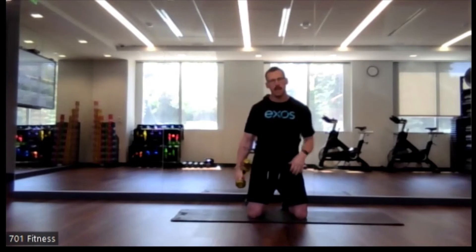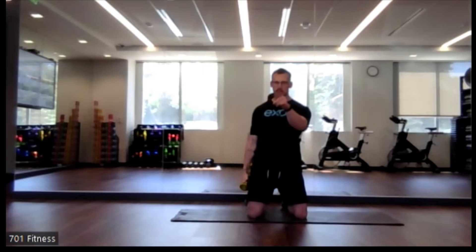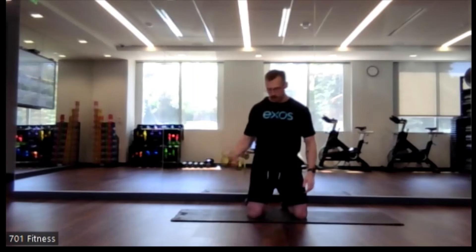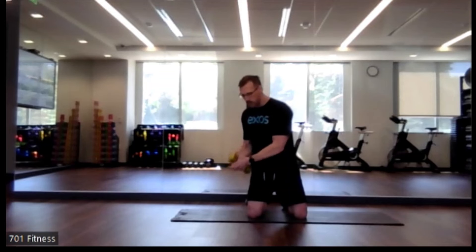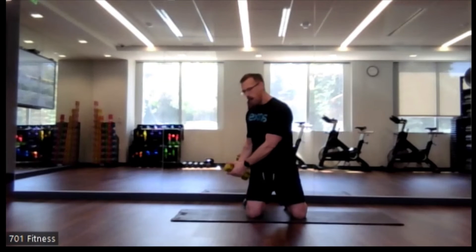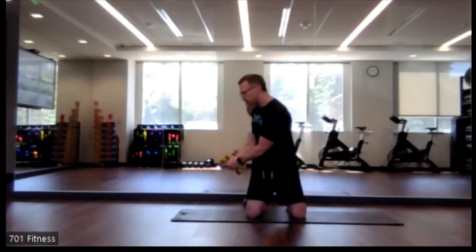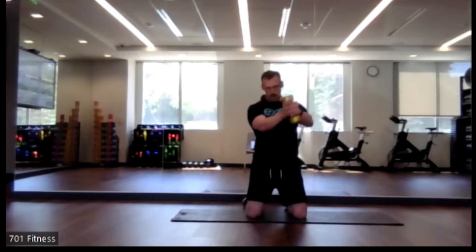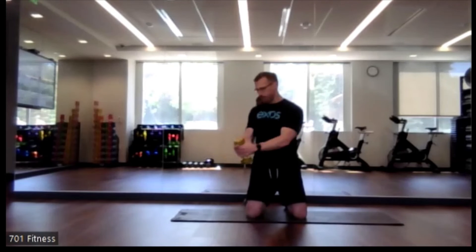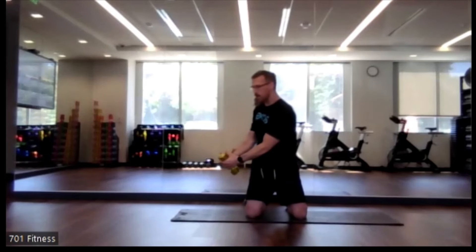Relax for a moment. It's important to look beyond your dumbbell so you don't get hyper focused and feel dizzy — we don't need anyone falling over. Round number two: bottom right, up to the left.